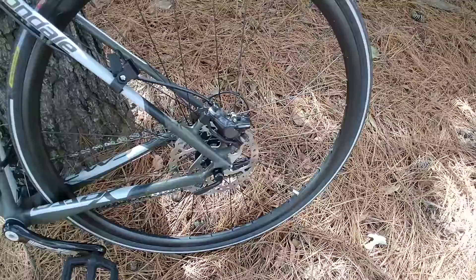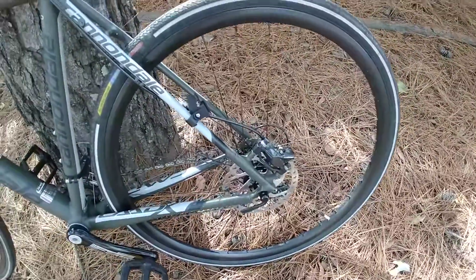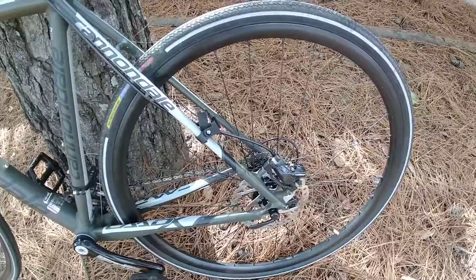The obvious approaches — changing disc pads, changing the disc, tightening the bolts — don't work, because those don't really change the resonance frequency. I've tried all of those.